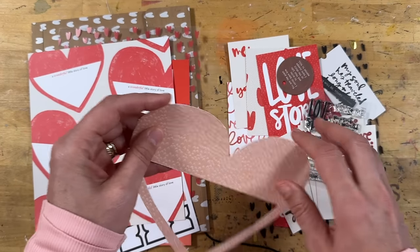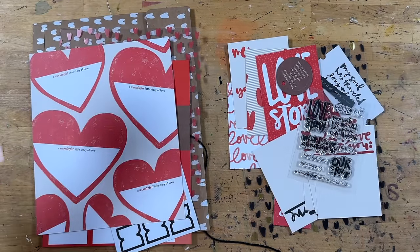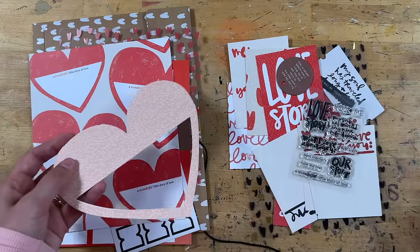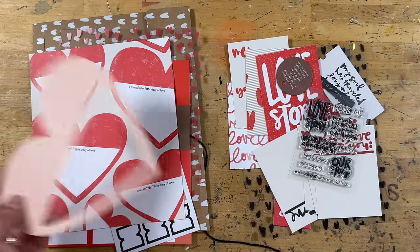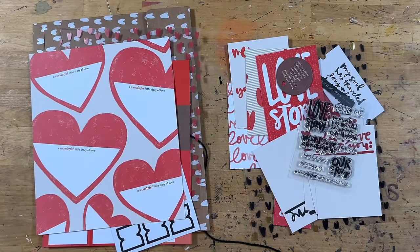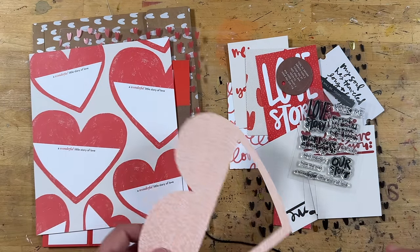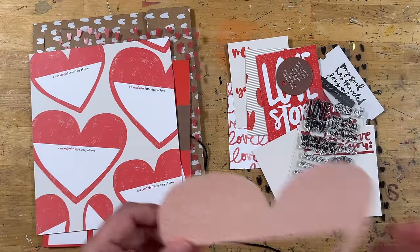That'll be later in the week. I'm not sure what you will have seen at the time this video comes on. Linda Jordan is going to be doing a story planning video for you guys using this kit too, so you may have already seen her story planning video and her ideas. I haven't watched that yet, so we may have some of the same ideas, which is always something fun to see.